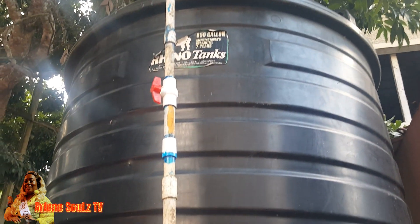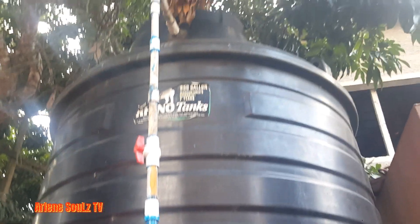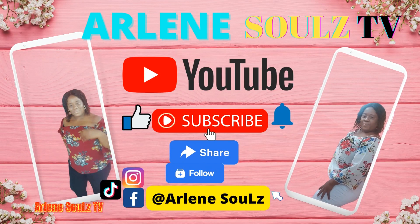Yes guys, I did install the pipe, I just wanted to see, so no more union. Welcome back to the Arlene Souls YouTube channel guys. I realized that I have some plumbing issues with one of my tanks, in terms of a union on my tank.